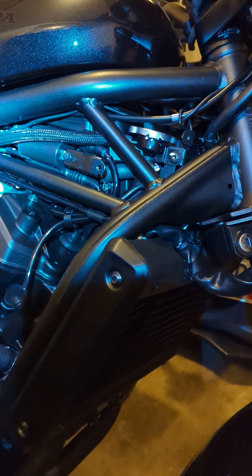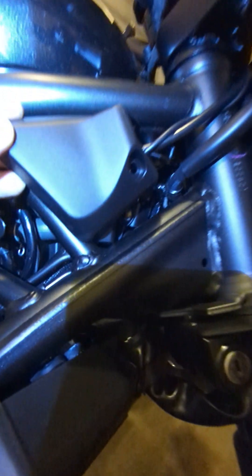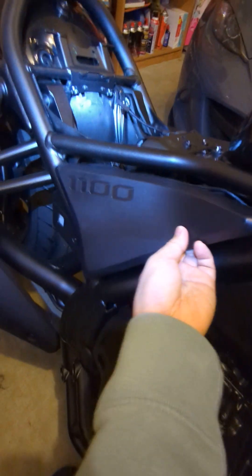You'll see things pretty clearly after you take out the cover. There are three covers — just plastic covers — each with a single screw. Take out this one, this one, and this one. I assume you know how to take out the battery cover — just one screw there.